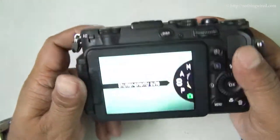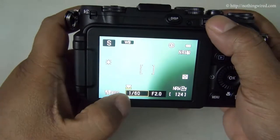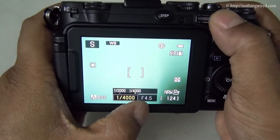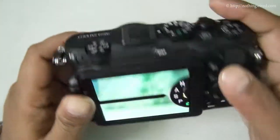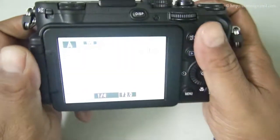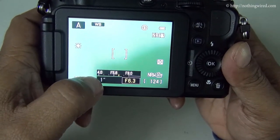Let's go to shutter priority mode. You can now customize the shutter speed with the main command dial — see the speed changing — and the camera will automatically change the aperture accordingly. Then in aperture priority mode, you change the aperture with the sub-command dial and the camera changes the shutter speed. The smaller your aperture gets, the slower your shutter speed gets.